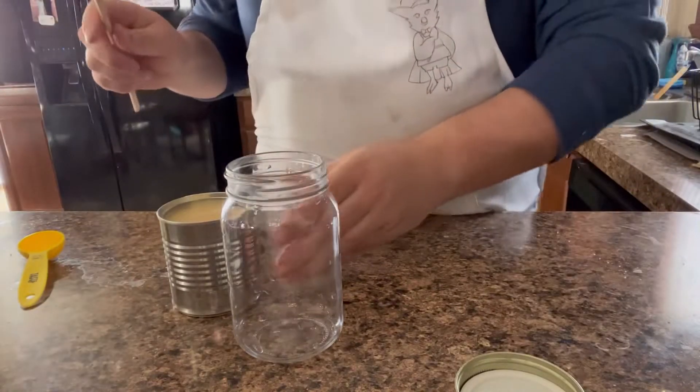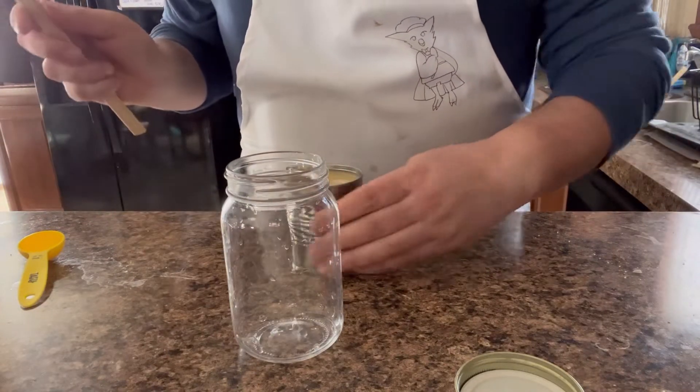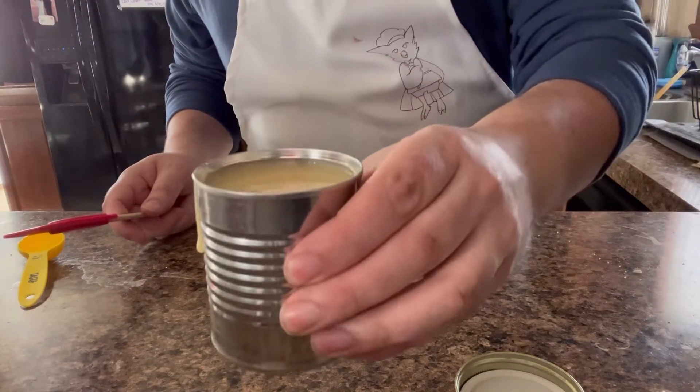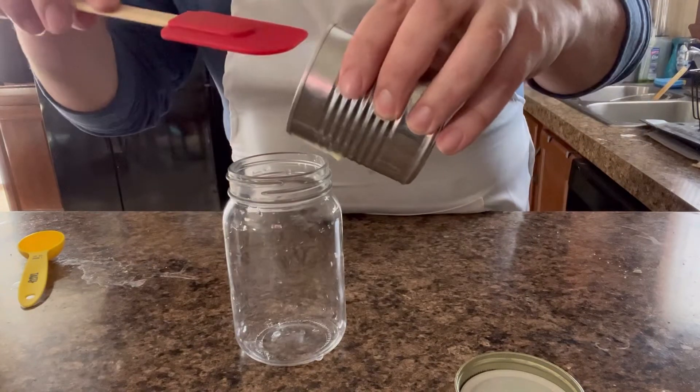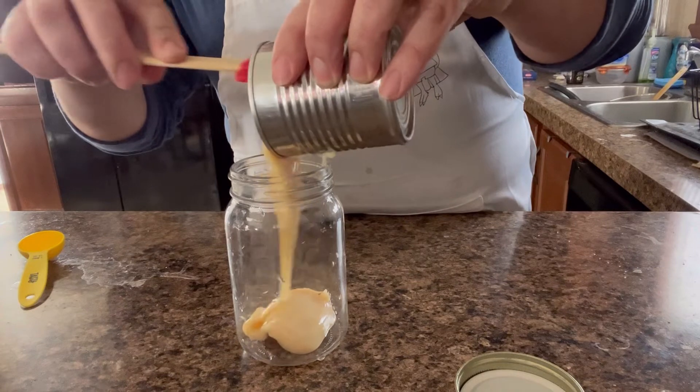Alright, so to begin, we are making homemade coffee creamer. So we have a mason jar right here. This is 14 ounces of sweetened condensed milk. I'm just going to pour that in here, like so.